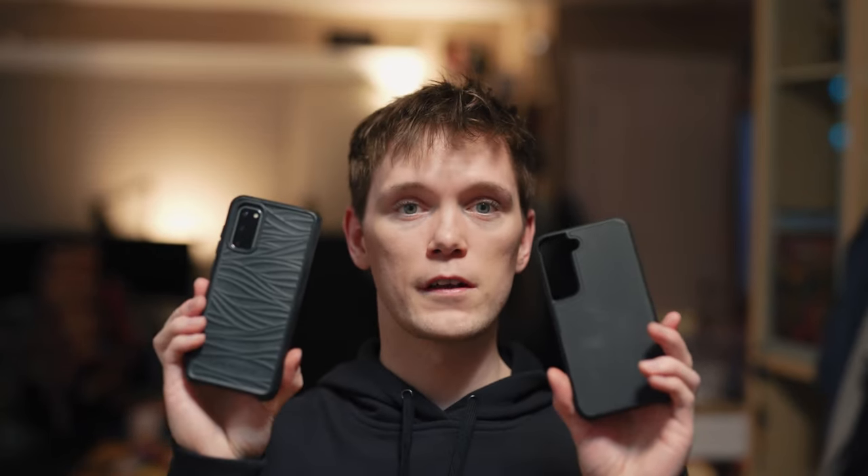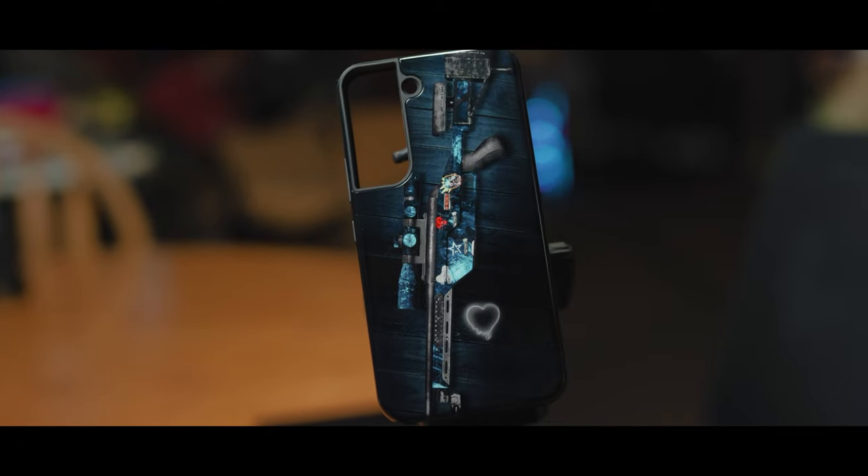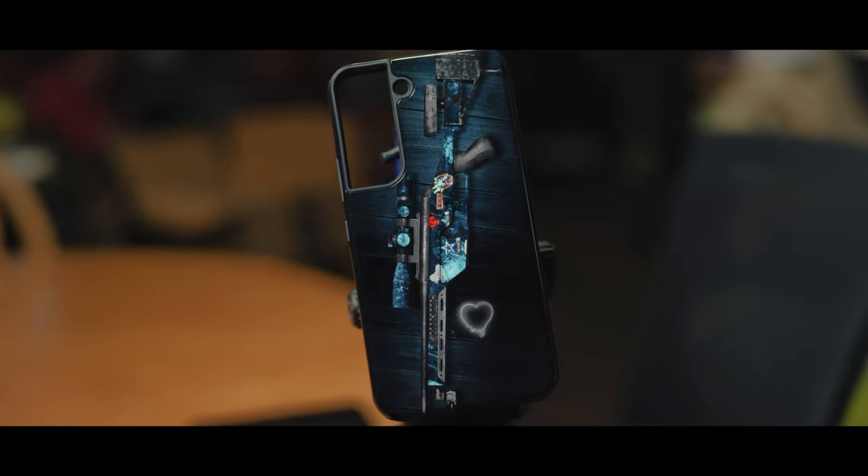Hey, do you want to learn all about customenvy.com? You're in for the right video. The biggest problem with this company is they don't have any images of their cases, so in this video you're going to see all sides of this custom envy case I made, and I'm going to talk about the pros and cons versus some other cases. Let's get started.